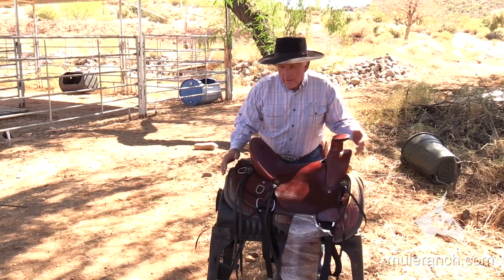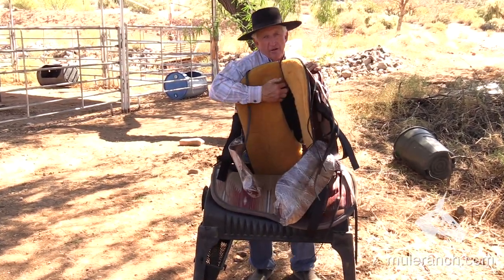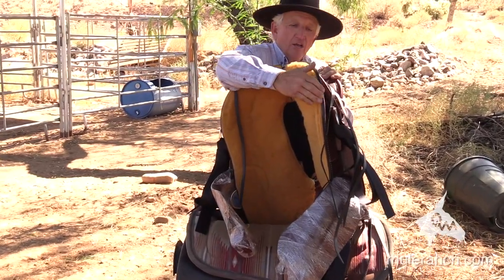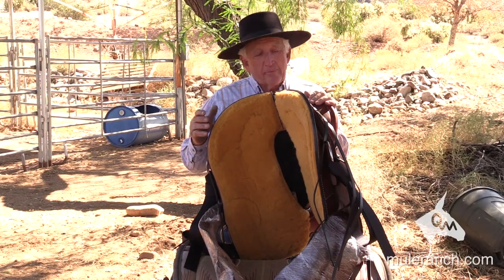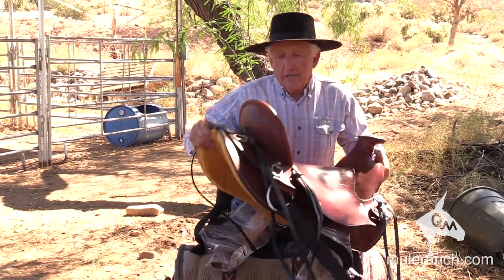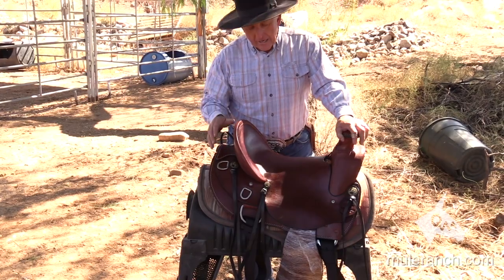It has everything that all of my saddles do — very functional. Doesn't put pressure upon the spine right here in the back. Rounded on the skirting so that it doesn't inhibit the hip. We add a little bit extra to it when we add the skirting back here in the back, which gives it a nice look.